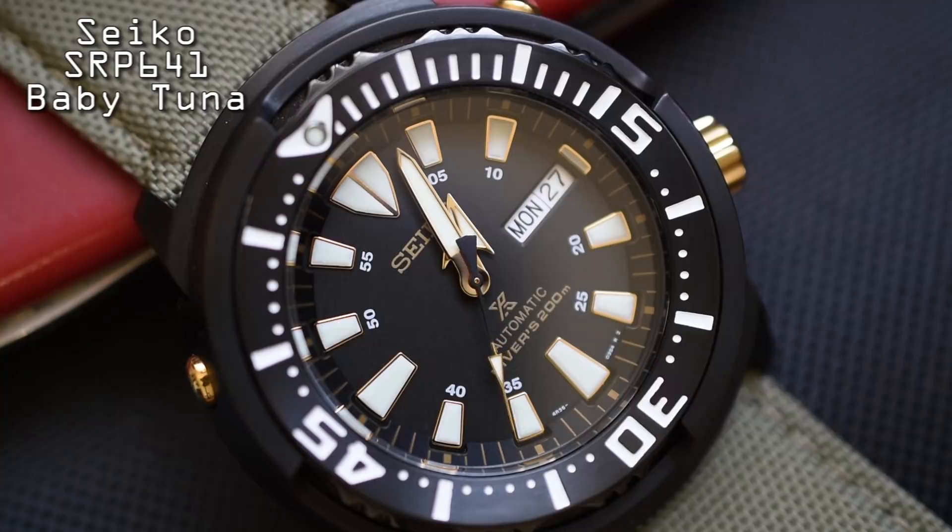There is some bad news with this watch: the prices are creeping up steadily. When I got this watch, I paid around $220 for it new. Now you're looking in the mid-$300s. So I would definitely jump on this watch while it's still well under $500. I would highly recommend it to anybody who wants a unique, durable, affordable dive watch. The Seiko SRP641 Baby Tuna is my favorite diver for under $500.